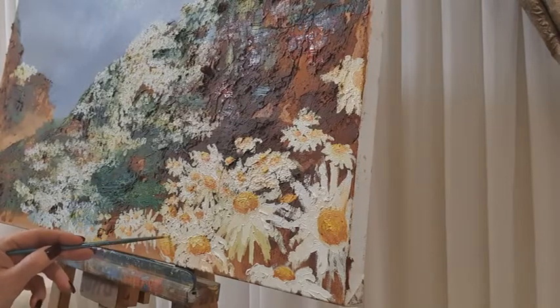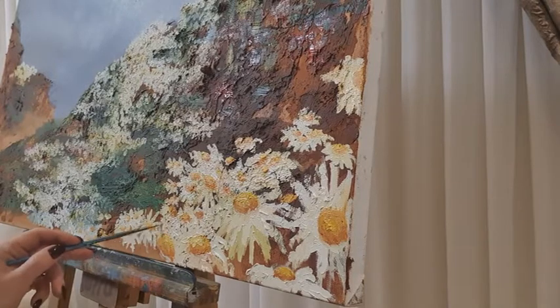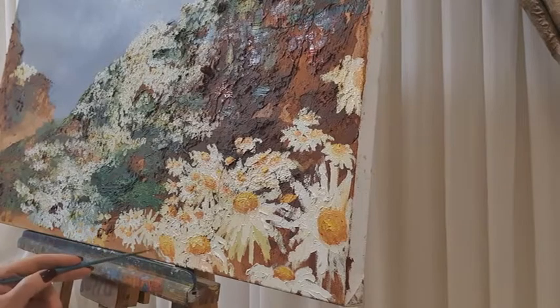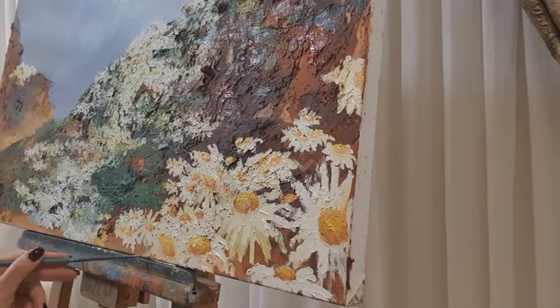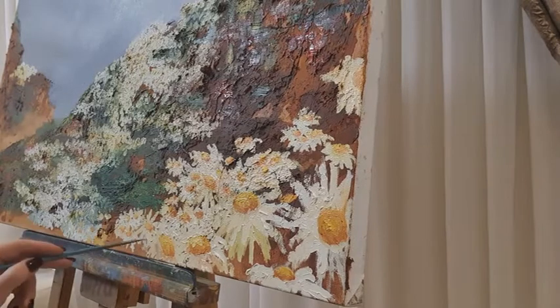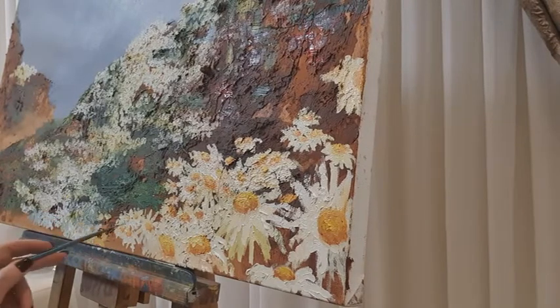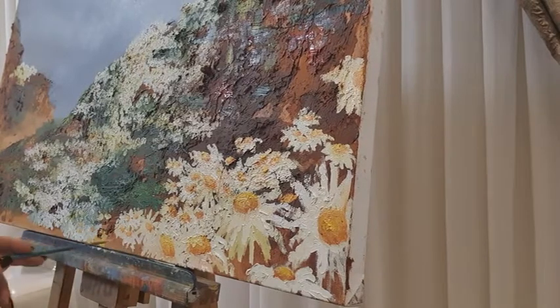Even the white parts of the petals need some shadows. As I mentioned before, you don't want your white to be too clean — it's alright if it's a bit yellowish, because we're going to be layering up. We want to create a very picturesque, expressionistic painting. We don't want boring colors, especially when it comes to white — you want those gentle shadowy things happening between the petals.